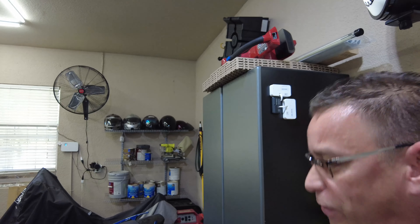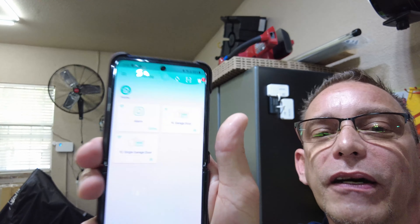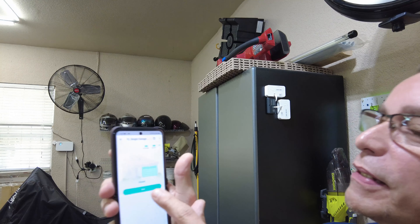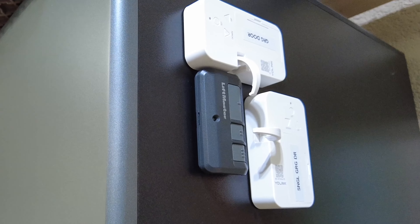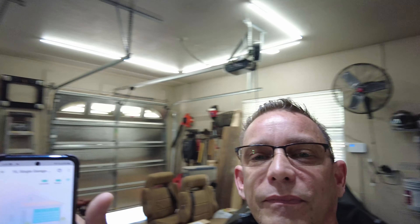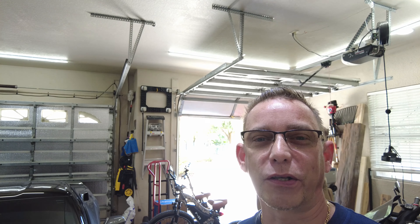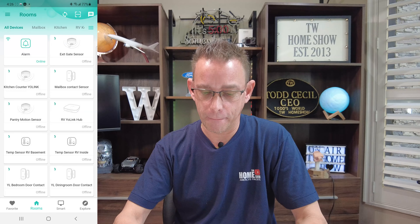Now I want to test the single garage door. I'll go back to my favorites on the Yolink app — I made them favorites so I can find the controllers easily. I'm going into 'single garage door,' it says it's closed, and I'm pressing the open button. There we have it. Now let's take a closer look at the app and see what other options we have with this unique garage door control device.